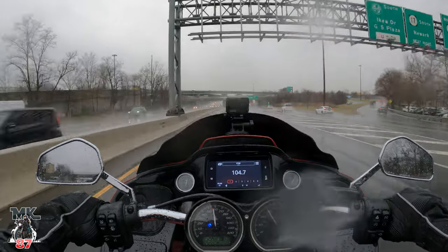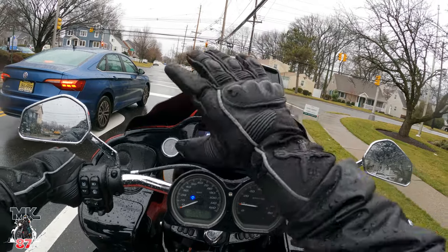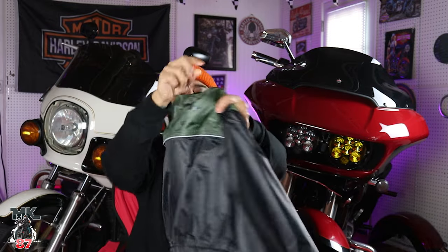Are you the type of rider who likes to ride in the rain? And if you do, do you have rain gear? These are the gloves right here. They come with a lot of protection for your knuckles. First things first, let's talk about the actual suit itself.